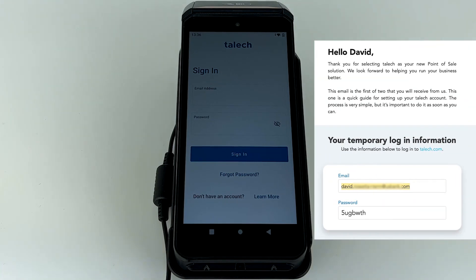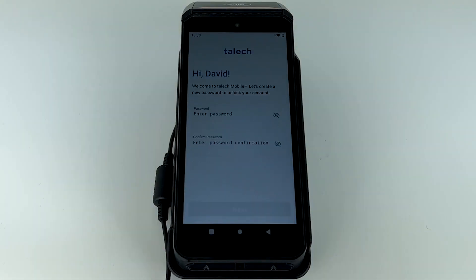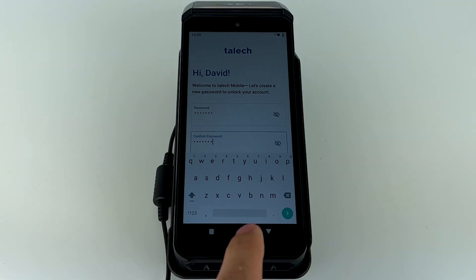Once you're connected to the internet, sign in using the provided login credentials found in your welcome email. After you've signed in, you'll be asked to create a new password. If you've already logged into TALIC.com and set your official password, sign in to your TALIC account using that.